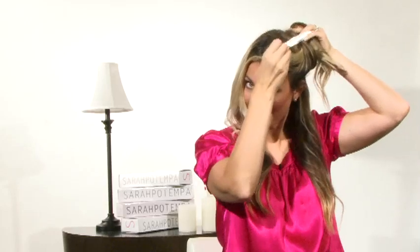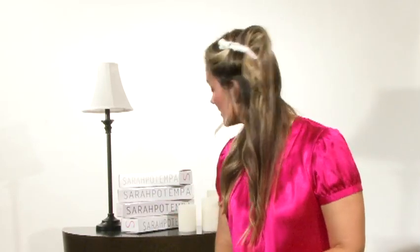When I'm sectioning hair to style it, it's the only clip I need because as I'm sectioning it's going to hold up all of that hair just like that. The stronghold clip is the only clip that you need to style your hair.